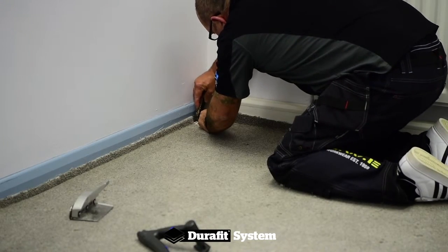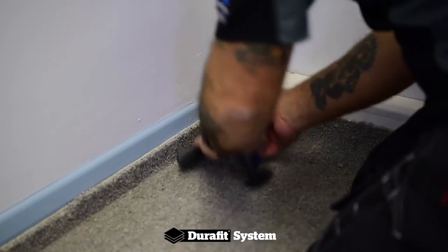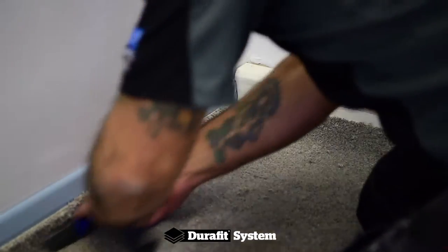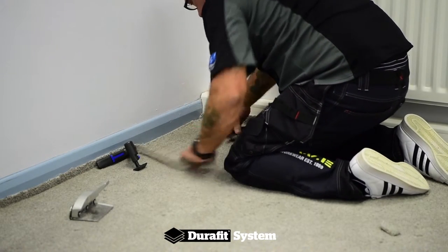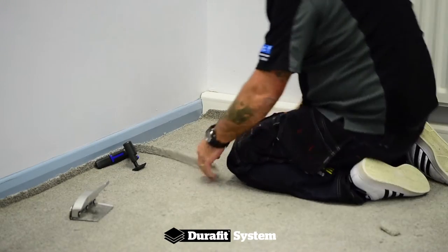Then, place a short cut into the carpet horizontally along the line of the skirting with a Dolphin knife. To ensure a clean, consistent cut around the perimeter of the room, a Stick Attack Trim Master is recommended.